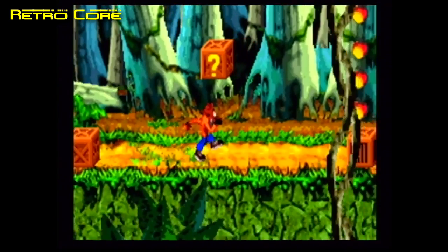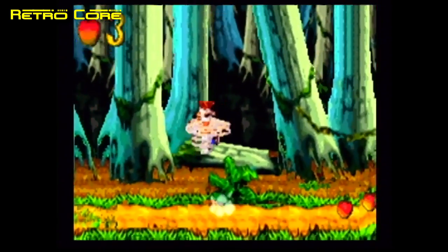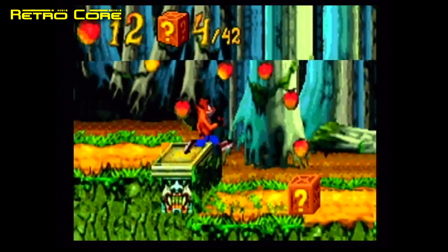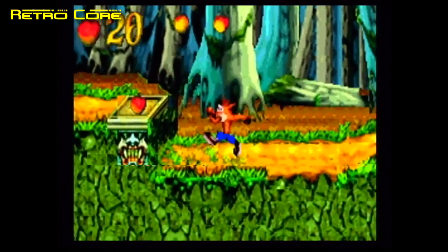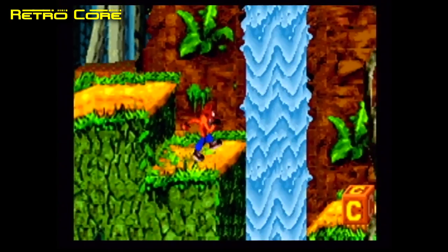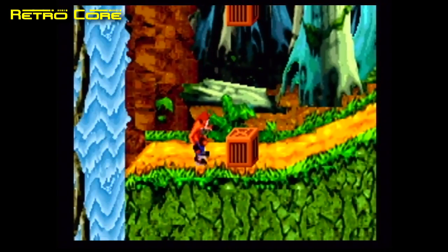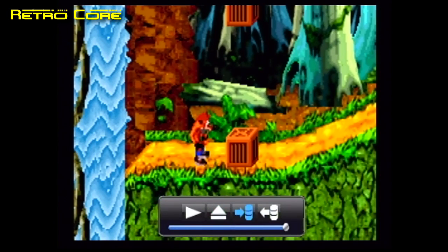We all know the only reason for buying this machine is to play the games, so let's start off by taking a look at some Game Boy Advance titles. Game Boy Advance emulation is very bad — the frame rate is extremely patchy at best, and sometimes it will move smoothly at 30 frames a second but most of the time it's skipping frames like mad.